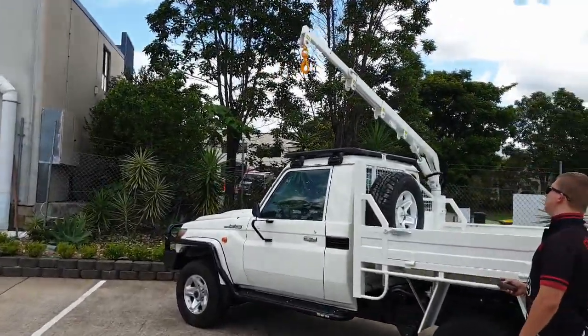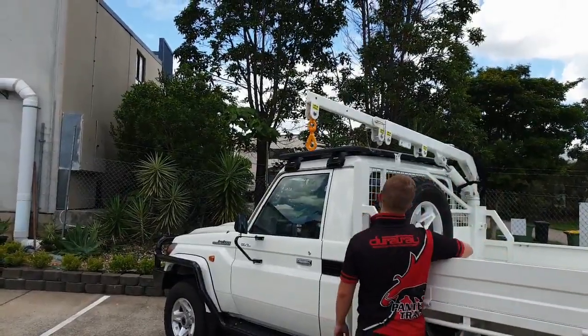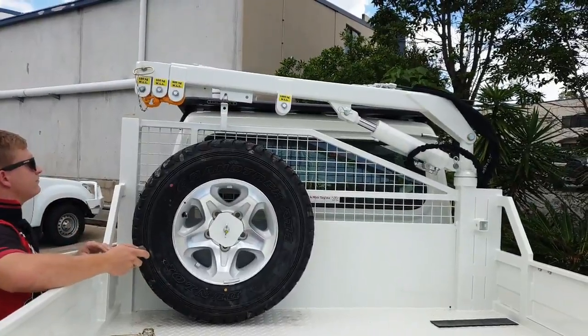Call the Durotray team today to discuss your individual tray body or material handling requirements.